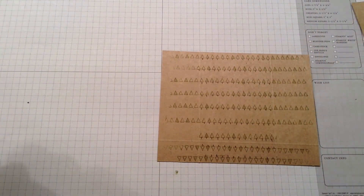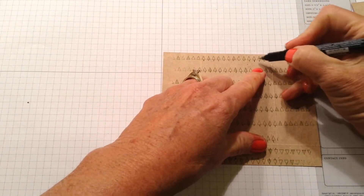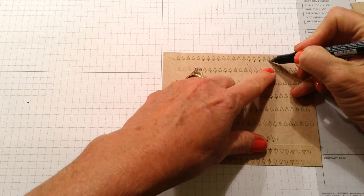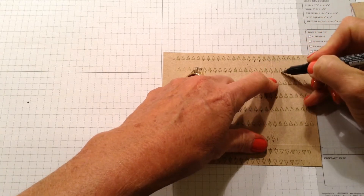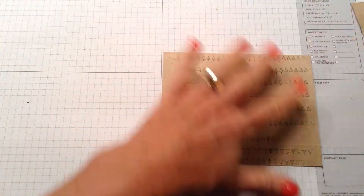You can see my little hash marks because I took my early espresso pen, used the thin edge, and just went around the bottom of each little tree triangle to make it look like a tree. I've already got that completed.